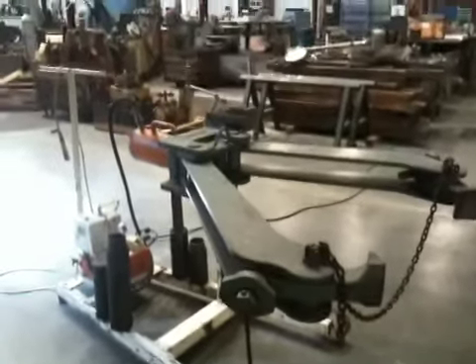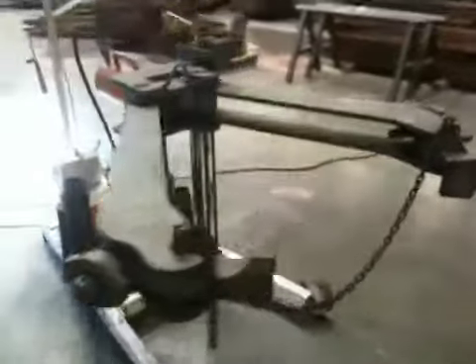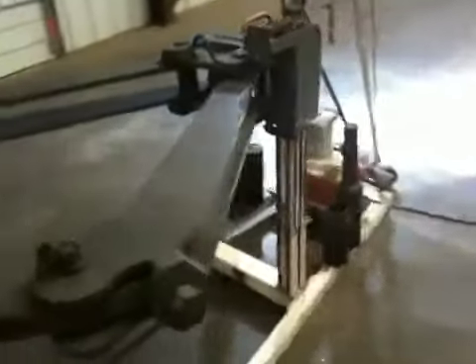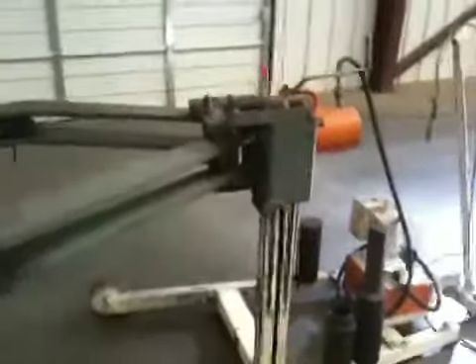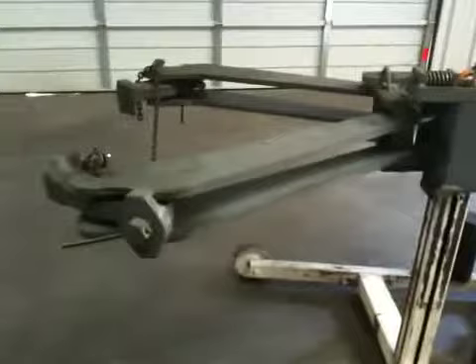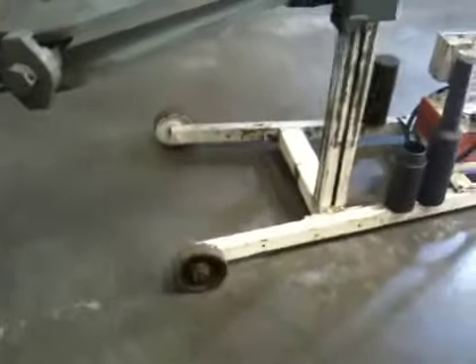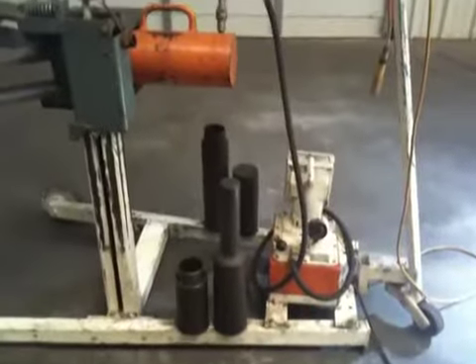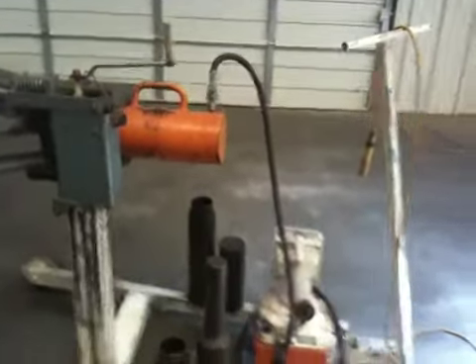This is a short video of a 100-ton Owen Tonneau OTC Power Team gear puller. We're taking this video before we start packaging it up to send it to the new owner. We can do a quick inspection.